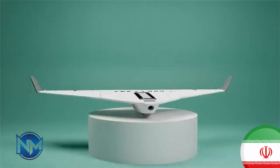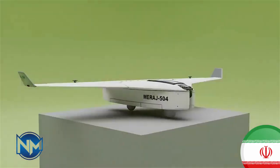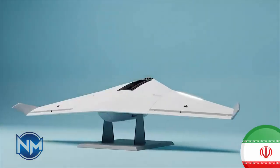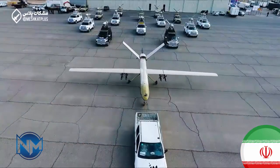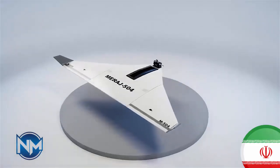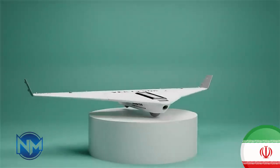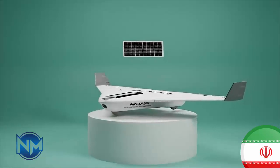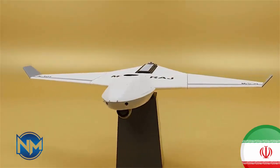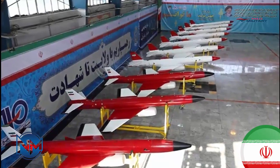Foreign analysts have expressed concern not because the Mirage 504 is powerful, but because it is cheap and scalable. Systems like this challenge conventional military economics: a low-cost drone can threaten high-value equipment, mass production enables saturation tactics, and losses are acceptable due to affordability. Unlike larger drones such as the Shahed 136, the Mirage 504 is faster, lighter, and better suited for close-range battlefield use by ground forces. The Mirage 504 may never make headlines on its own, but it represents something important — Iran's diversification of drone warfare. By fielding drones of different sizes, ranges, and costs, Iran increases tactical flexibility and complicates enemy defense planning. In modern conflicts, sometimes the most impactful weapons are not the biggest or best, but the most affordable and adaptable.